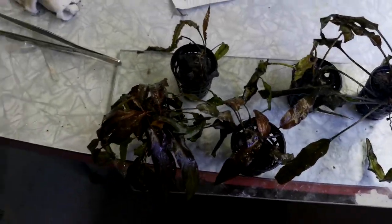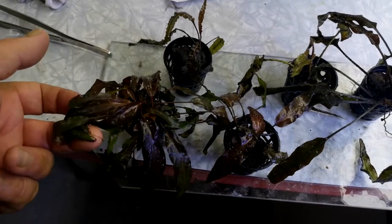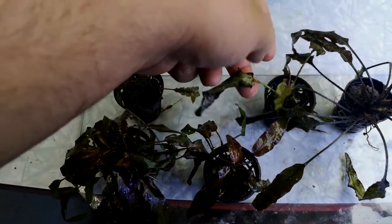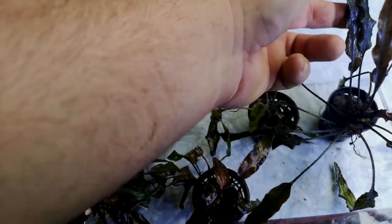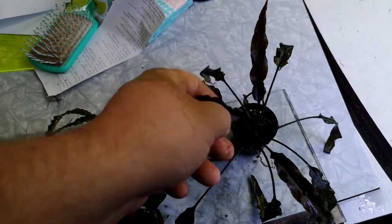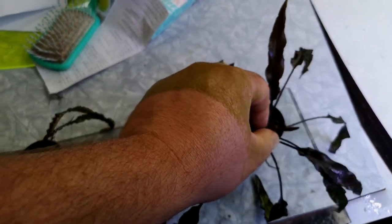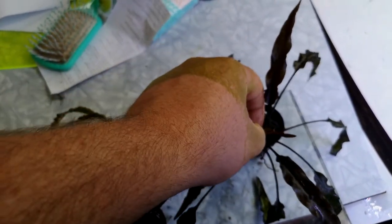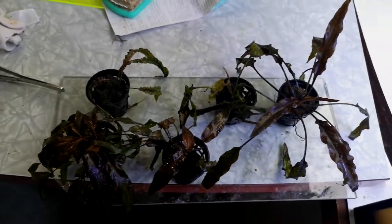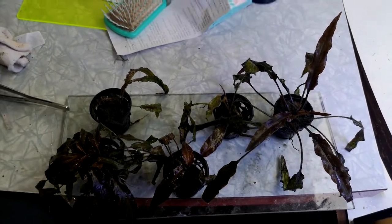All right, plant selection for this aquarium: Cryptocoryne wendtii — or it might be lutea, either way — Blyxa japonica, and Cryptocoryne crispatula var. balansae. That is my plant selection to go in. Let's plant it out.